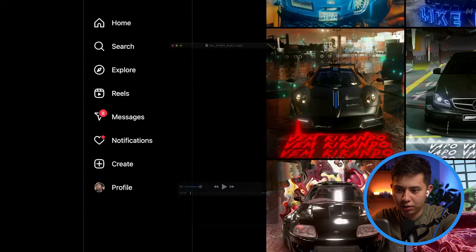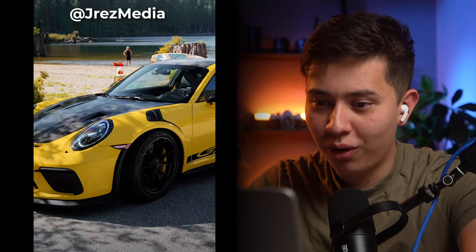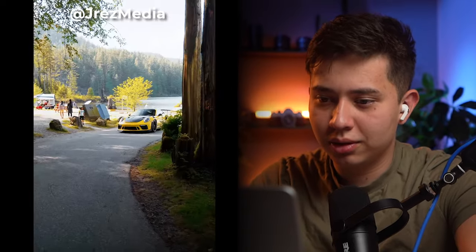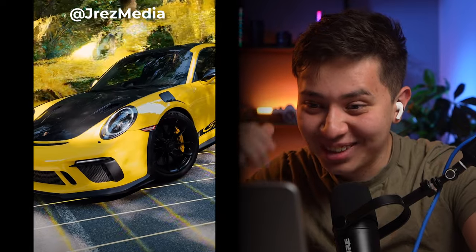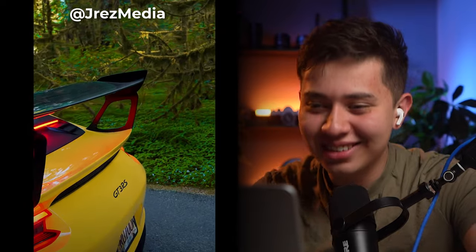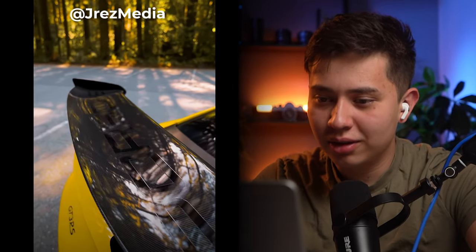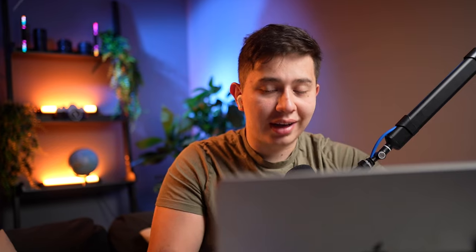This is by J Rez Media. I opened the file and so far I'm not disappointed. This is a really clean looking shot. So cool. This is clean. This is a vibe. That's a cool angle — I haven't seen some of that. Okay, this edit is sick.